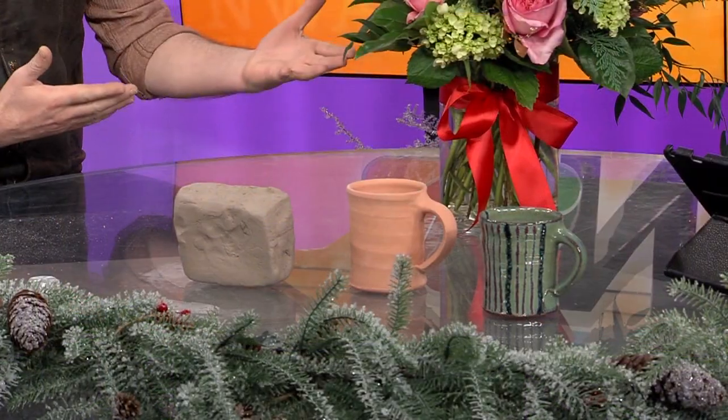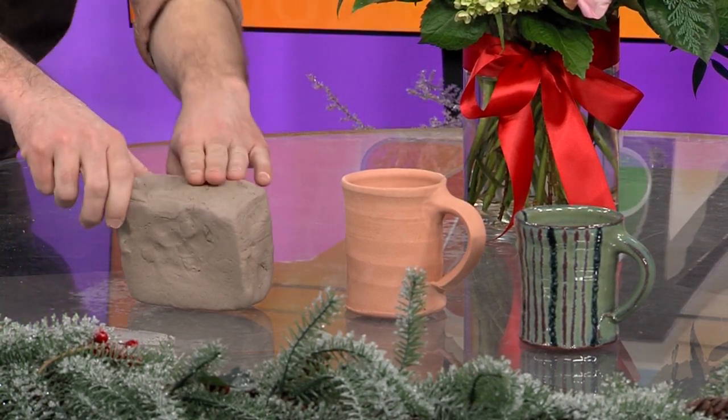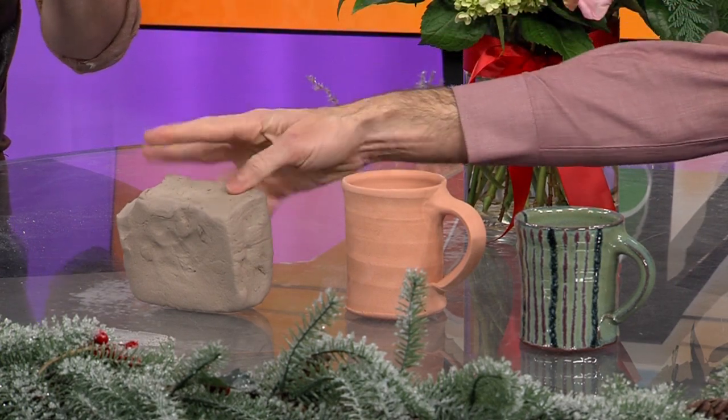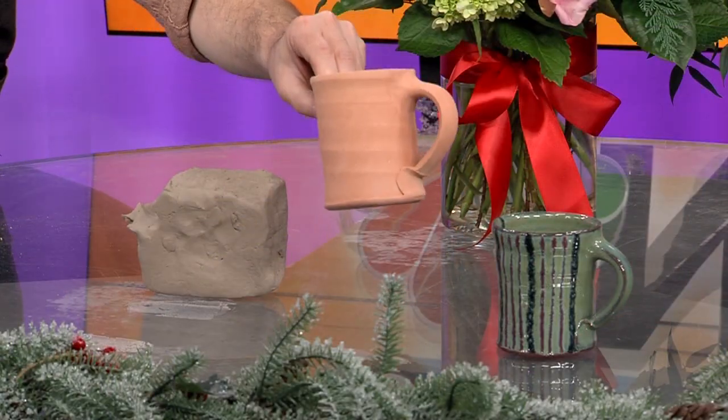That's clay — just a lump of clay. One of the things you could learn in our upcoming classes this year is to take raw clay, which is sort of soft and mushy. Everyone's used Play-Doh at some point. You would take this clay and spin it on the wheel or sculpt something out of it, and it goes through a firing process. The first firing is called a bisque firing — it's a mid-range temperature.